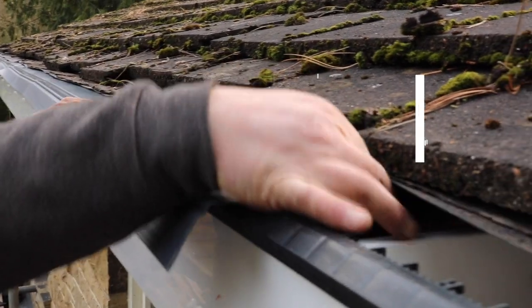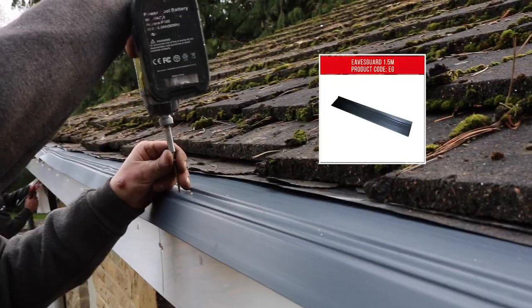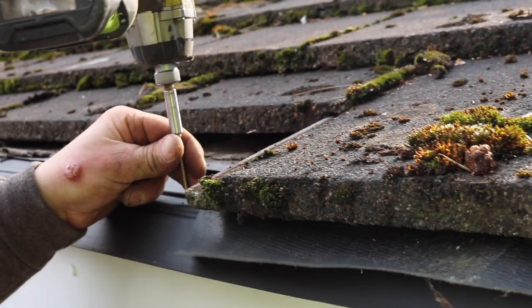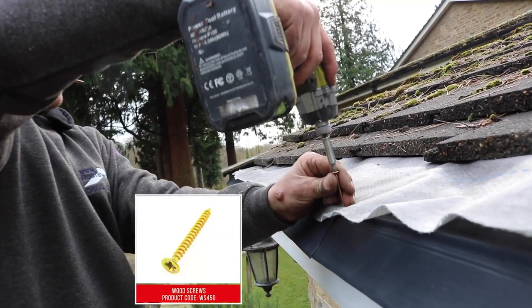Slide eaves guard vent trays underneath the roofing felt and then secure to the top of the fascia with wood screws at 300mm intervals. Overlap trays by about 150mm and then ensure to screw through both trays.